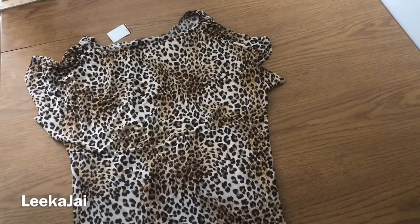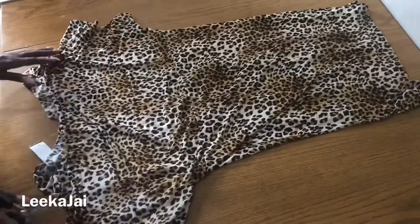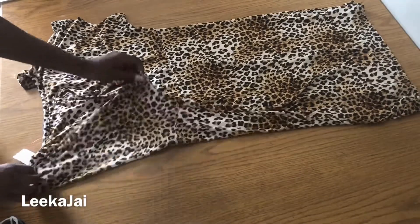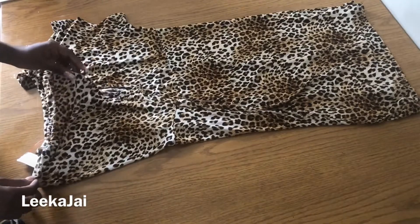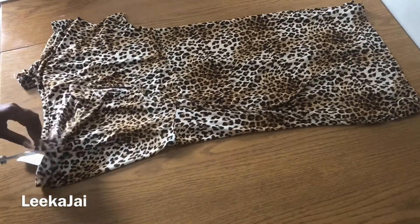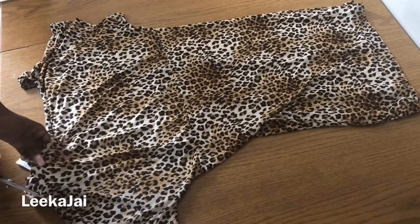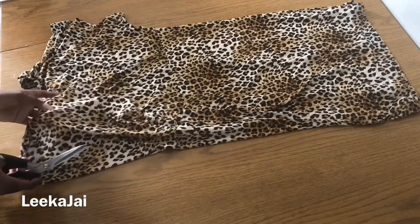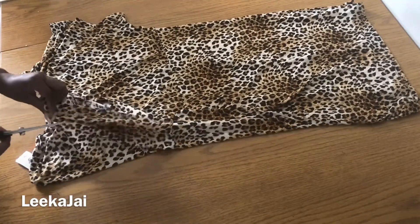Lay the dress down on a flat surface with the back up, because I'm going to be cutting out the back. I want to turn this dress into a backless dress with just an X strap in the back. So first I'm just making sure that I have everything right so that I can cut out the back of the dress. I'm cutting out from the shoulder all the way to the waistline.